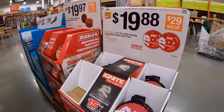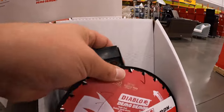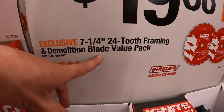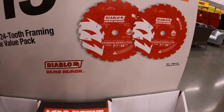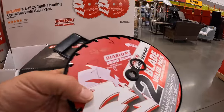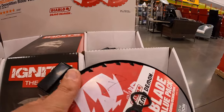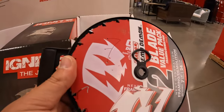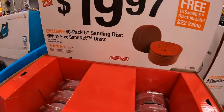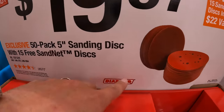For $19.88 you get a two-pack of the 7-1/4-inch 24-tooth framing and demolition blade value pack. I like that design that they put on there — Diablo did a good job. $19.97 for a 50-pack of 5-inch sanding discs with 15 sand net discs. Not bad for $20.